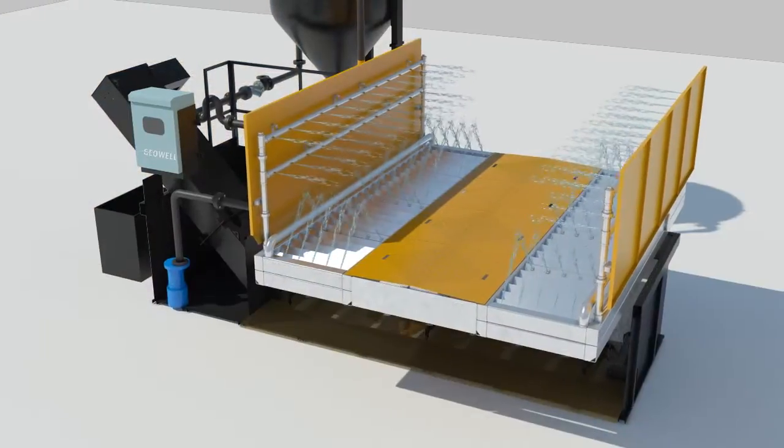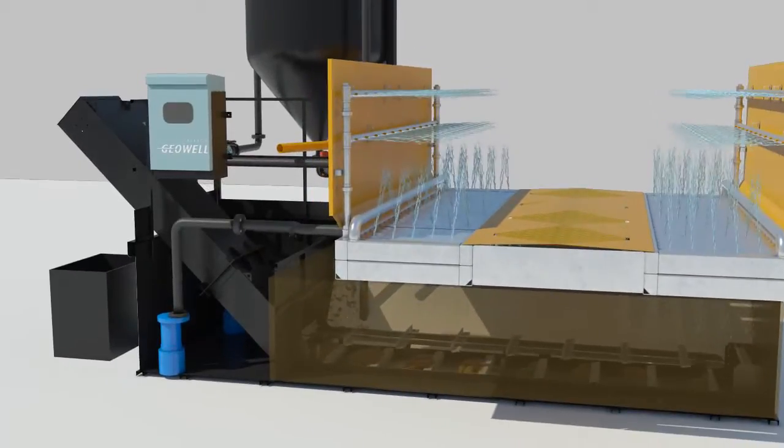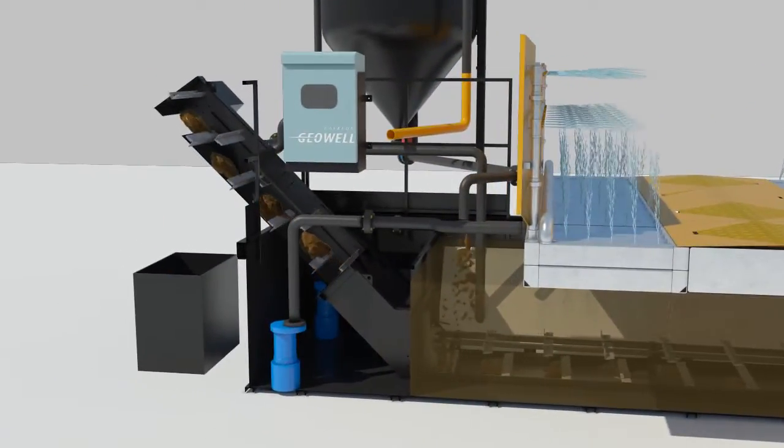Polluted water and pollutants from washing the vehicle flow into the water tank along the water protector and slope. Pollutants at the bottom of the water tank are automatically raked out and discharged by the scraper to the outside.